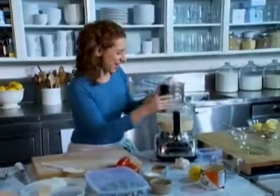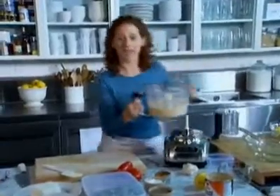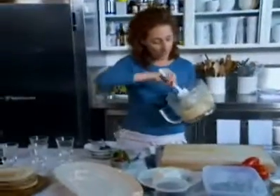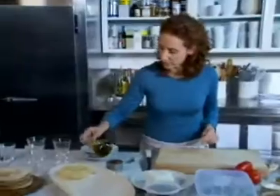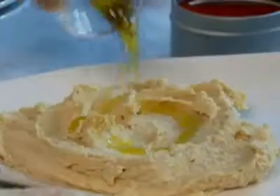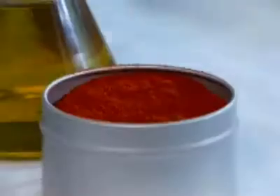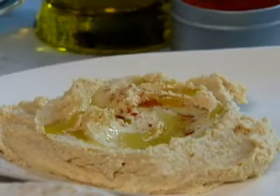That looks about right. Just going to use this as the base for a really great Mediterranean salad platter. This makes quite a bit — you can use some of it for this salad platter and keep it in your refrigerator whenever you want to serve it. And then with a little bit of extra virgin olive oil drizzled over the top, and just a pinch of paprika — it adds a little color and a little smoky flavor.